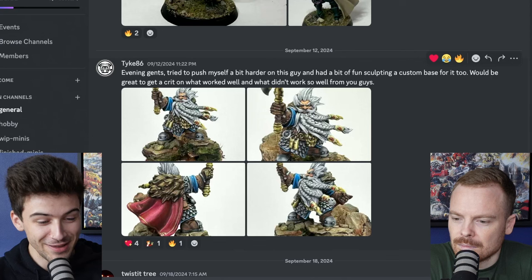Hi everyone and welcome back to Critique Clinic, the video series where we give our patrons and you advice on how you can improve your miniature painting. Let's jump in and have a look at these awesome submissions.